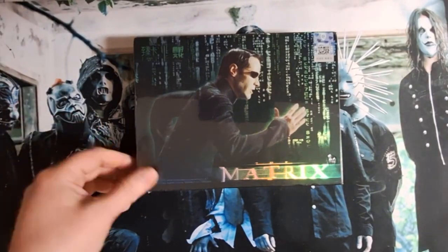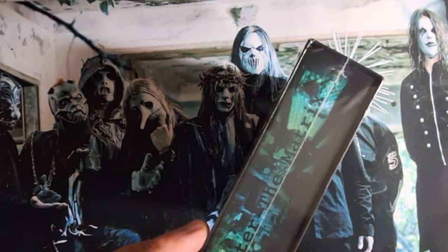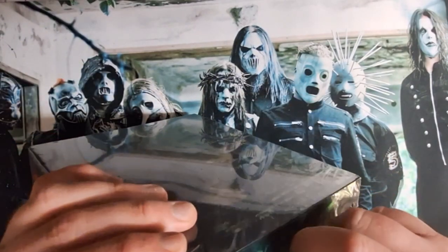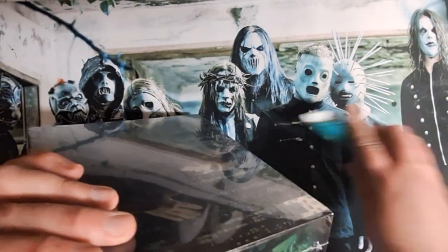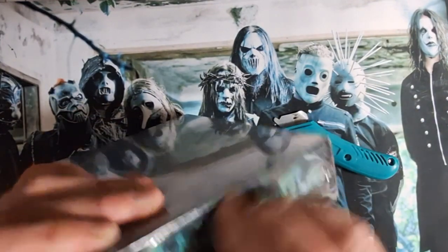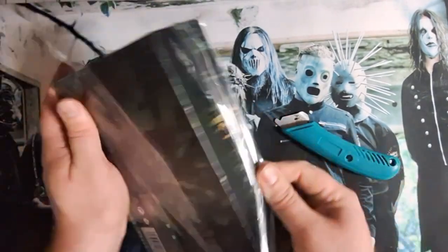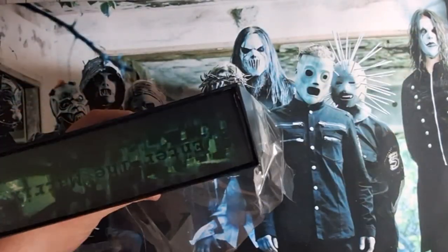I already got a box of the Matrix. I believe there's one pack in here, I'm not quite sure. It's all in a different language, so if you have any idea, let me know. But this is what we're going to open now. Let's see what we can pull. I think they're metal cards and they can be autographed or something.